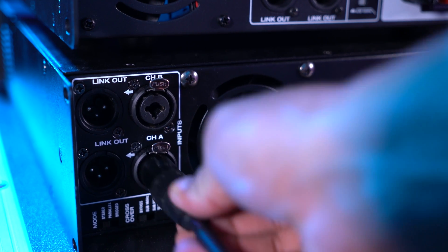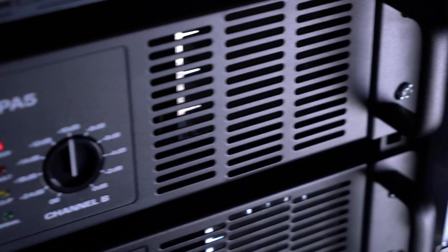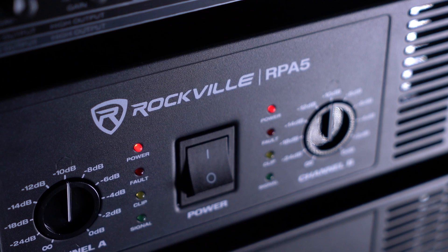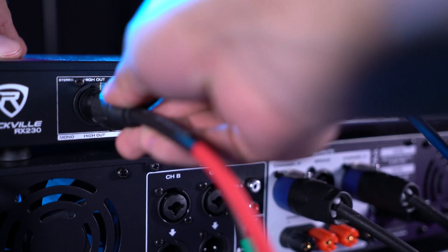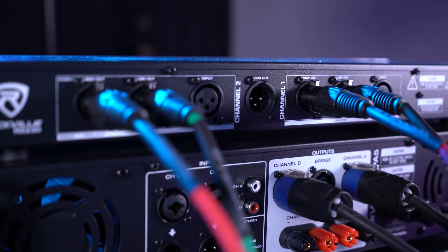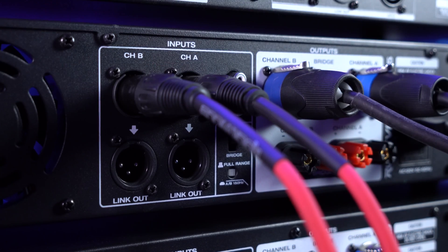Then I'll take the male ends and plug them into the XLR inputs on my RPA12. Now I'm going to connect the amp for my full range speakers, the RPA5, into the crossover with two more XLR cables. I'll take the female ends of these cables and plug them into the XLR high outputs on my crossover, then take the male ends and plug them into the XLR inputs on my RPA5.